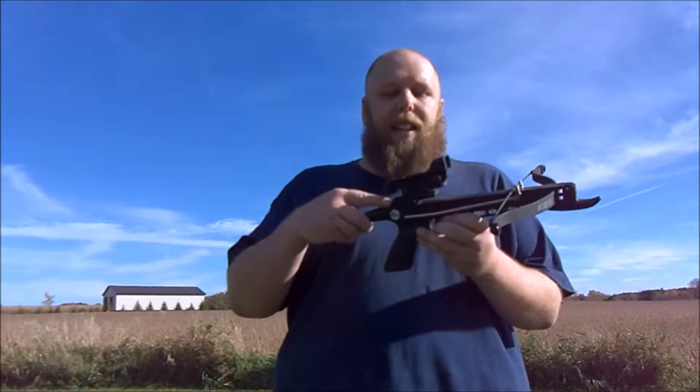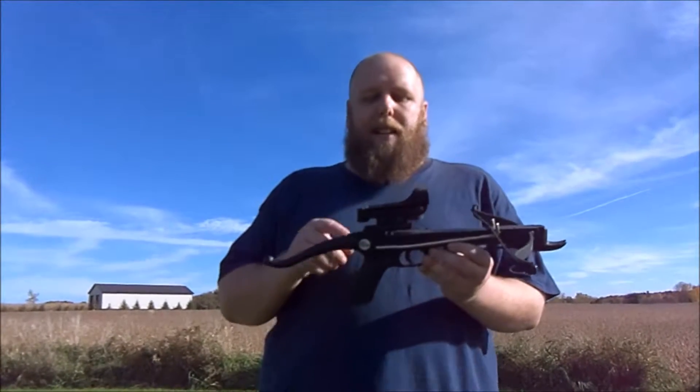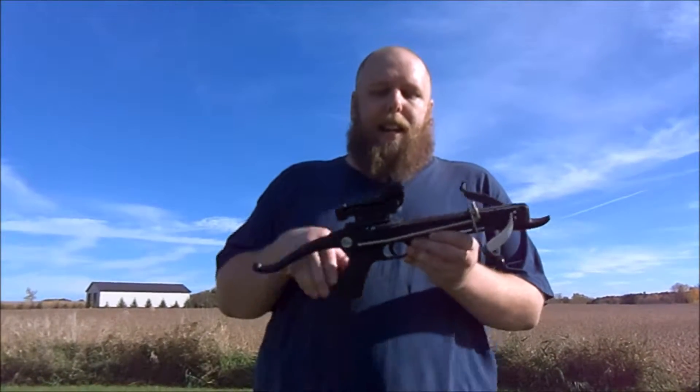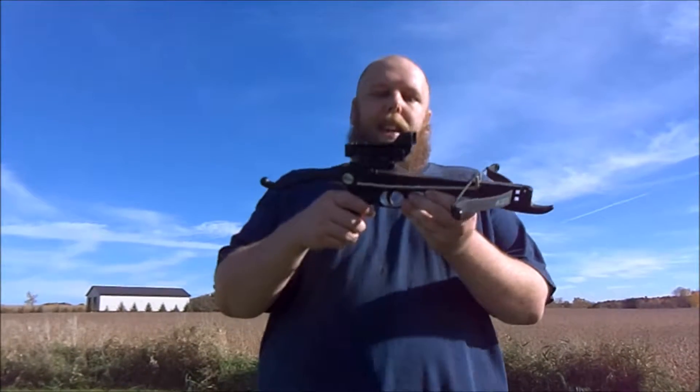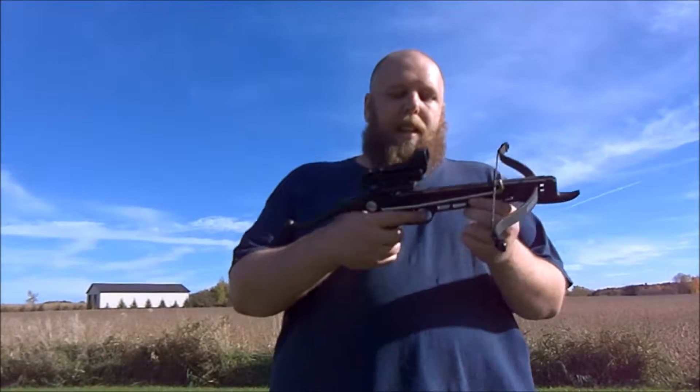For just a little plastic crossbow it's actually not bad. It came with iron sights and it was the most inaccurate piece of shit ever — you could not sight it in, it was constantly changing. So I took that off and put a little cheap red dot on here. It's still not that accurate and I haven't sighted it in, but the trigger is actually surprisingly smooth.